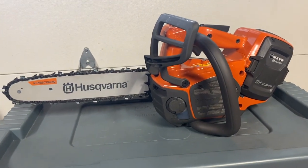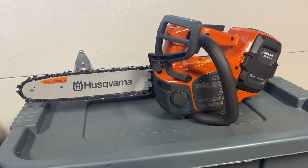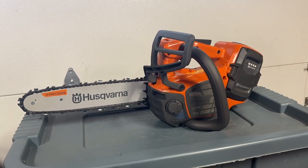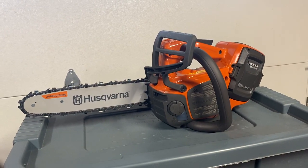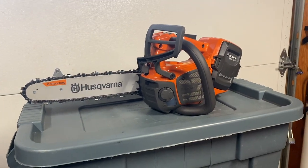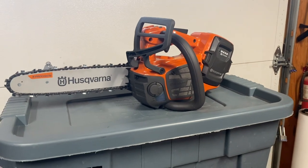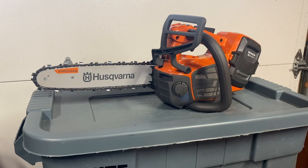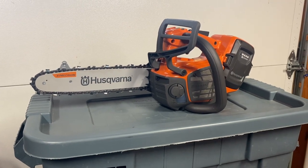They say this battery is rated for 40 minutes doing tree work. The kit comes with two batteries, and the quick charger is able to charge a battery in 40 minutes. Theoretically you should be able to just continue cutting like you would with gas — filling up with gas and bar oil — and continually operate the saw without any real downtime.